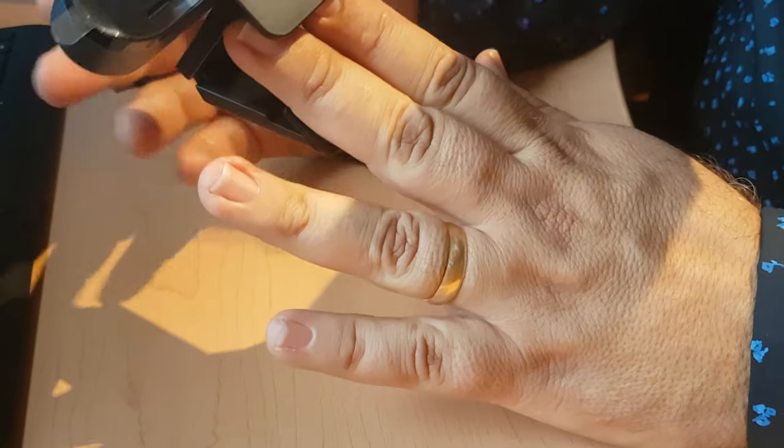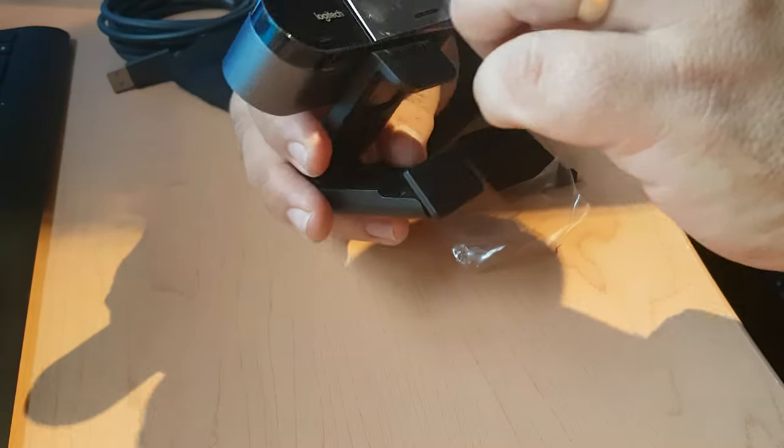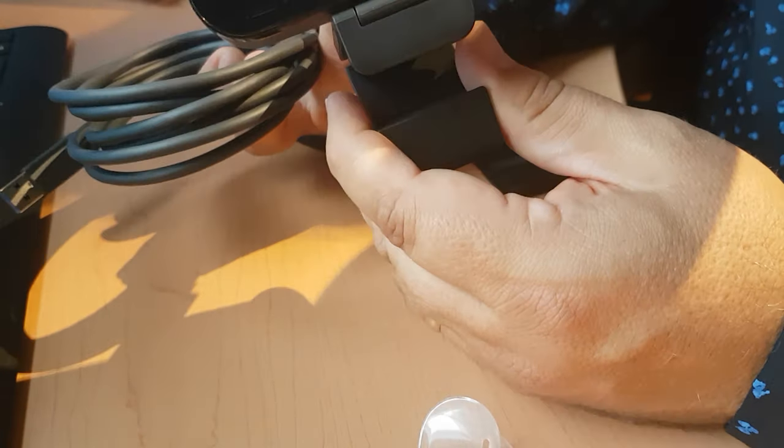This can sit quite nicely on the back of my monitor. I like the fact that it's got a detachable cable — I think that will offer an advantage. Next we'll try it out. Just to summarize, here we have the new Logitech Brio.